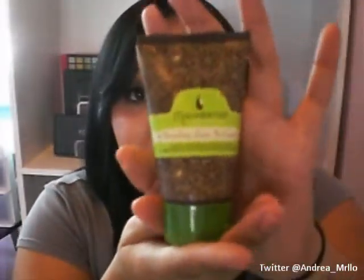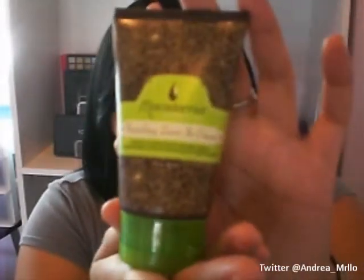This is the Macadamia Oil Nourishing Leave-In Cream. You just take a pea-sized amount, rub it into your palms, and then put it at the ends of your hair. I tried using more than a pea-sized amount once and it just didn't work out — it makes your hair feel thick. So ever since then I stick to the pea-sized amount and I love that product. It makes my hair feel so soft.